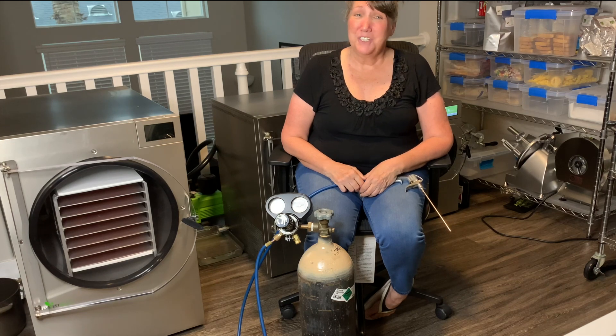Hey everybody, welcome back to my channel. Welcome if it's your first time. Today we're going to go over nitrogen flushing.